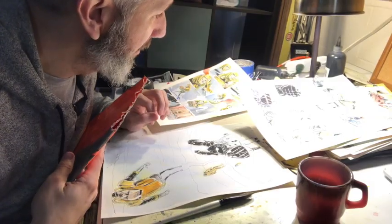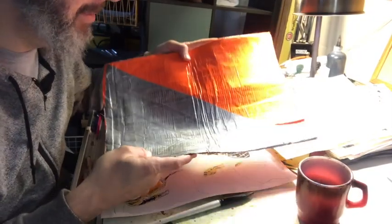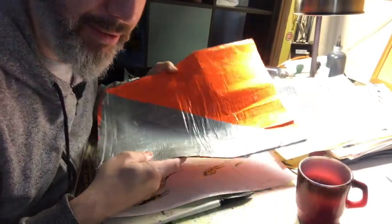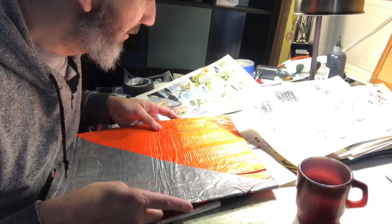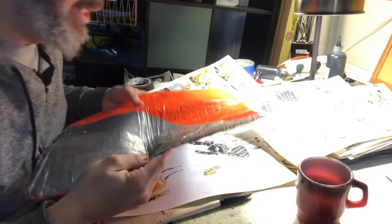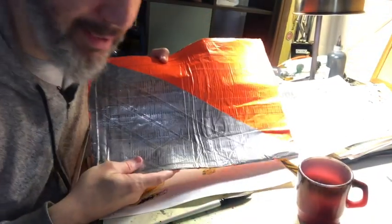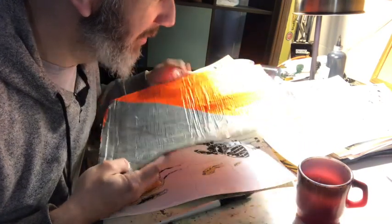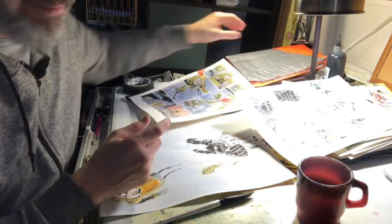I've been bringing the pages home and I use this thing which is great — it's made out of duct tape. My daughter made this for me when she was like eight years old. I commissioned her to make it just big enough to hold all my original art so I could transport it. I throw it in my messenger bag and it's so thick it keeps it from getting bent. I can even throw my watercolors in there. I've been using this for probably six or seven years — invaluable. It folds up.